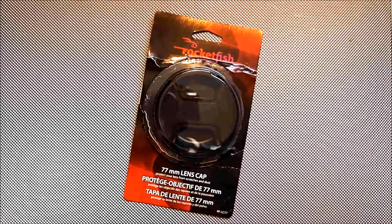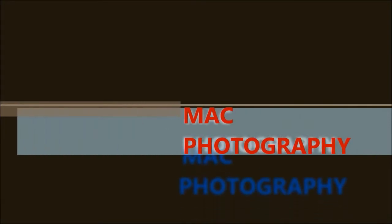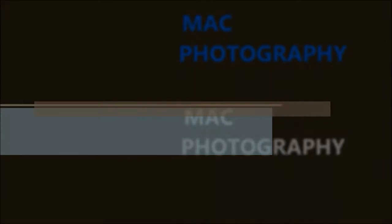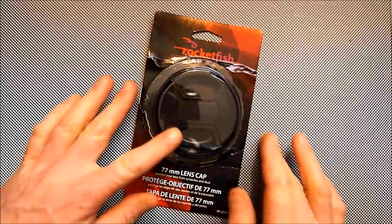Hi all, this is a quick video of the lens cap I lost for the Sigma 50 1.4 lens. I lost it in the park, and this is my replacement I got at Future Shop.